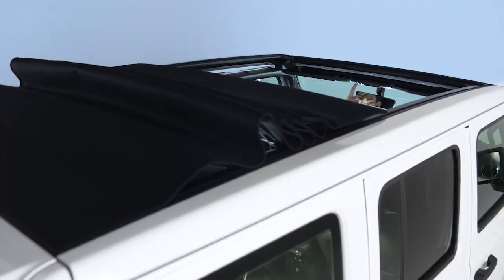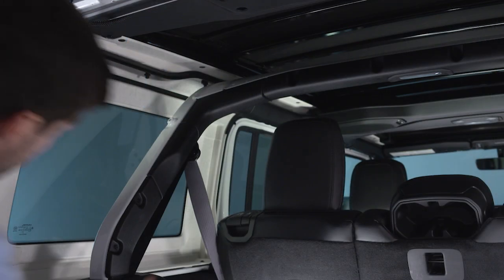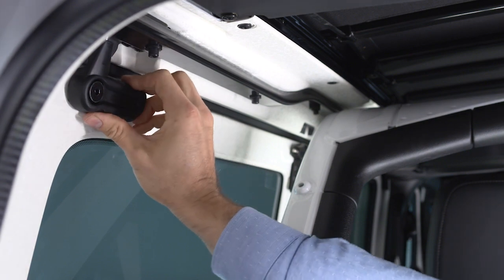On vehicles with a power sliding top, you can also remove the rear quarter windows. From inside the cargo area, open the two release latches inside the rear quarter window.